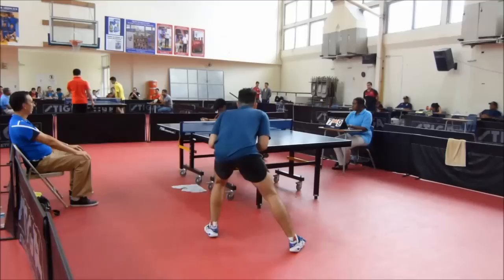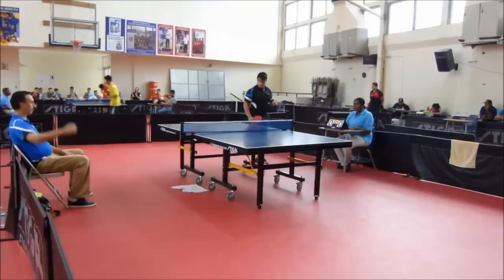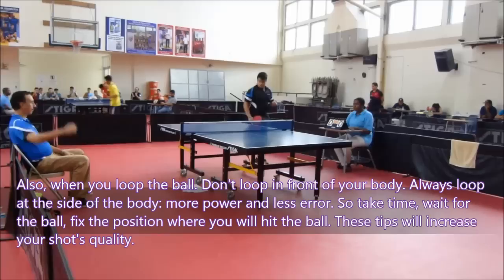For your forehand, you have the same problem of timing. Just wait half a second more and loop the ball. Now your ball quality is much higher — more spin and more consistency, therefore less error. Also, when you loop the ball, don't look in front of your body — always look at the side of the body. More power and less error. So take time, wait for the ball, fix the position where you hit the ball. These tips will increase your shot quality.